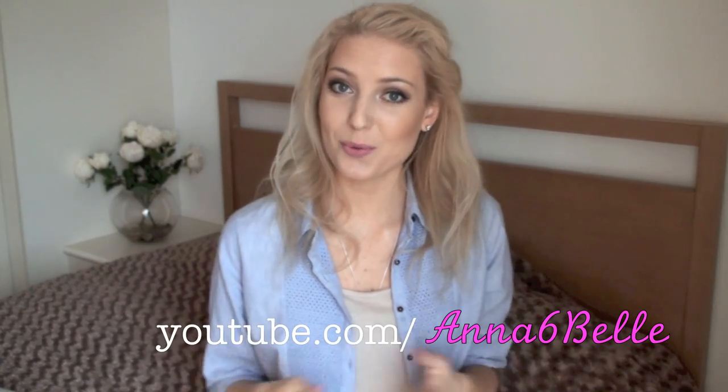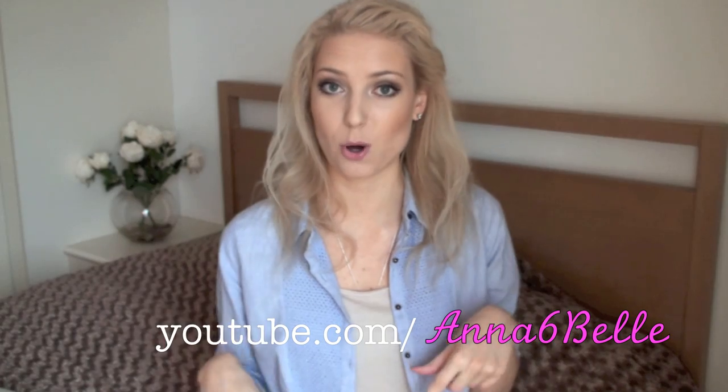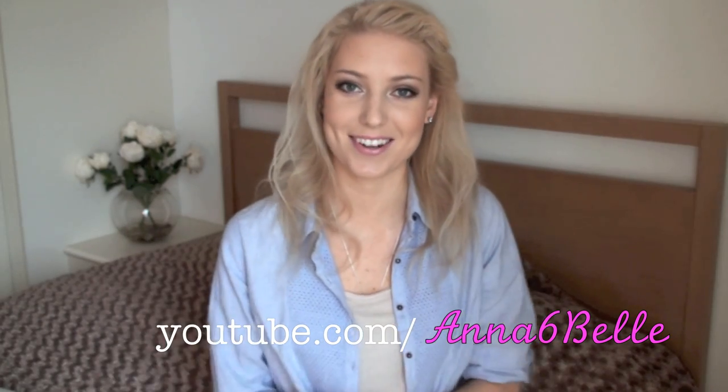That's it — thank you so much for watching this video. Definitely let me know if you have any more questions about the PMD, just leave your comments down below and I'll see you guys in the next video. Bye!